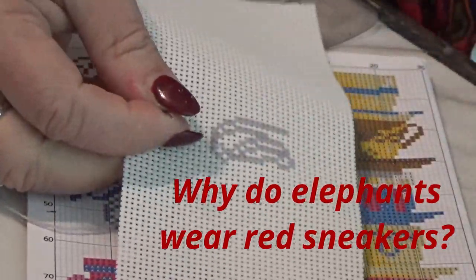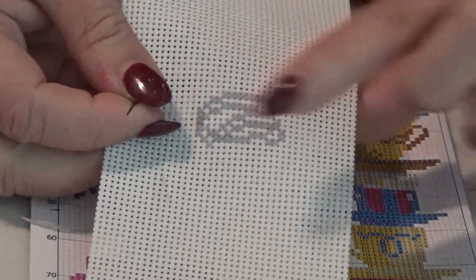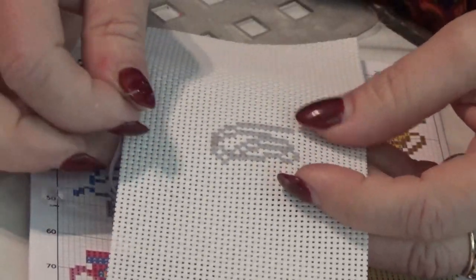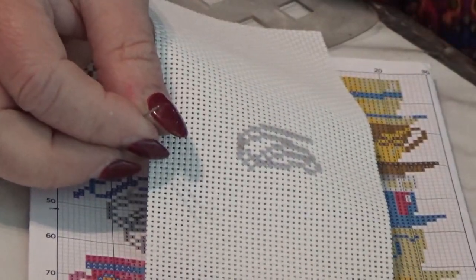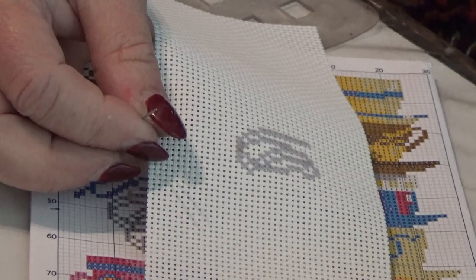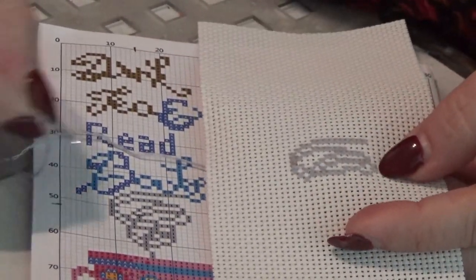Now you also have to make sure you're not pulling too tight — you're just pulling enough to get the stitch to lay flat. If you pull it tight, things are going to pucker. That's another reason why the fabric is stiffer than your regular everyday house fabric, because it would pucker if it didn't have some stiffness to it.